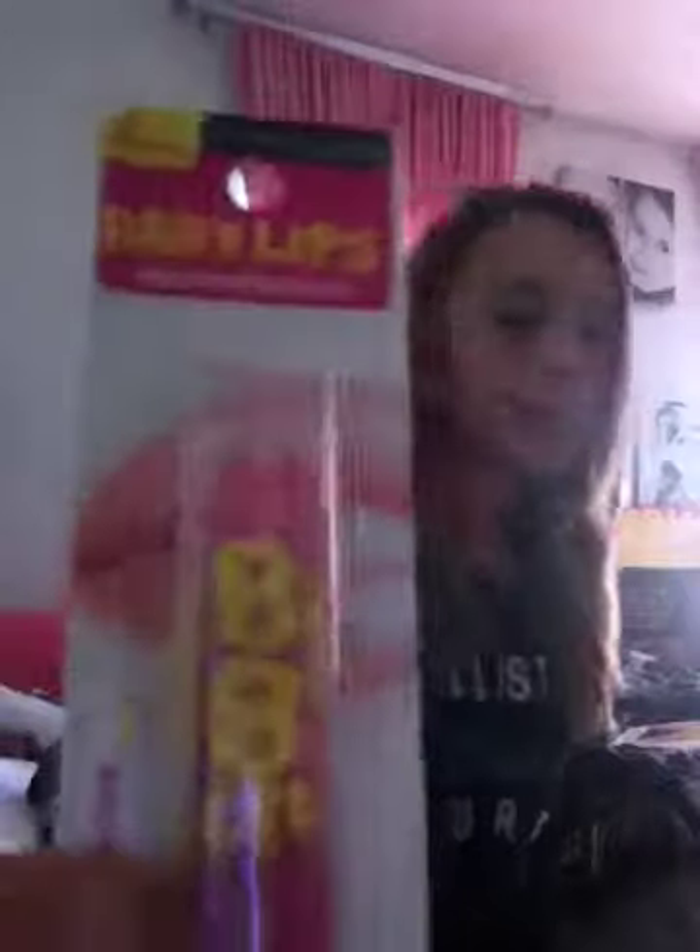I also got this Baby Lips. I like Baby Lips because it's like Chapstick and lip essence combined. I just like the shades a lot, and they're really cute. Here's the shade of it — it's a really bright pink, and I just like the bright colors.